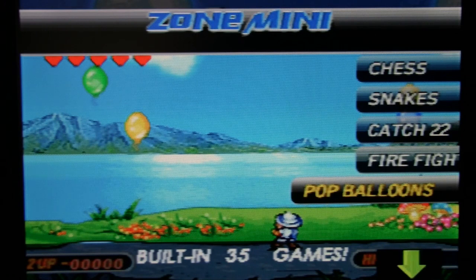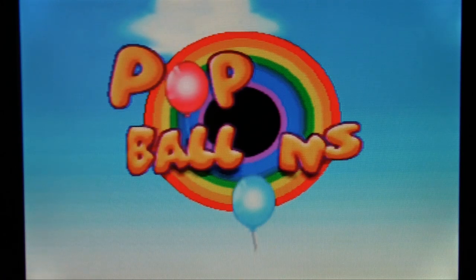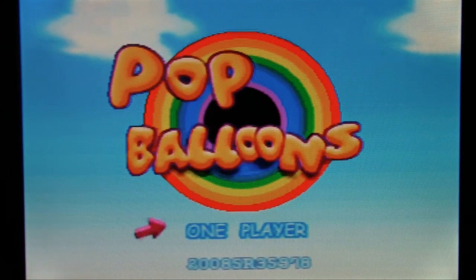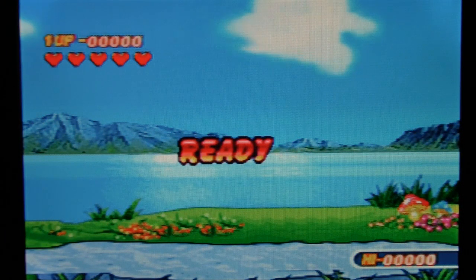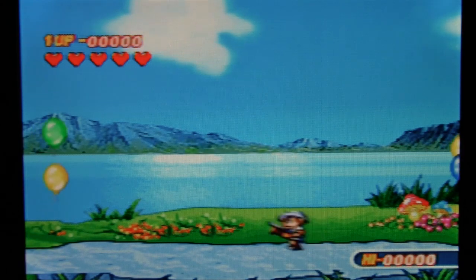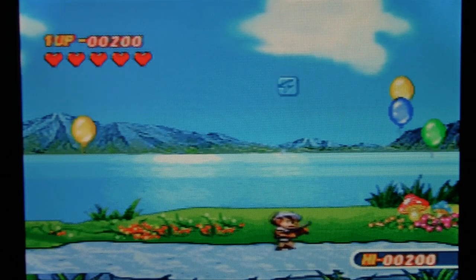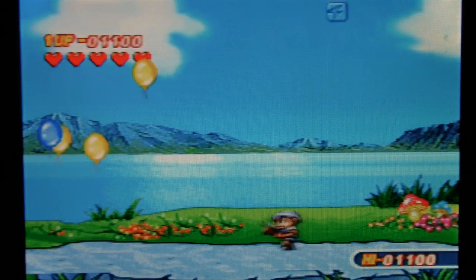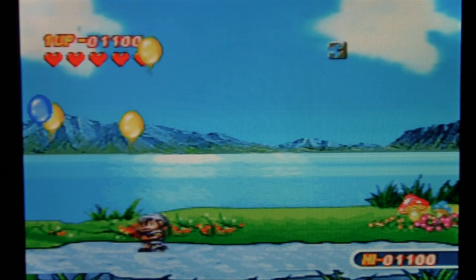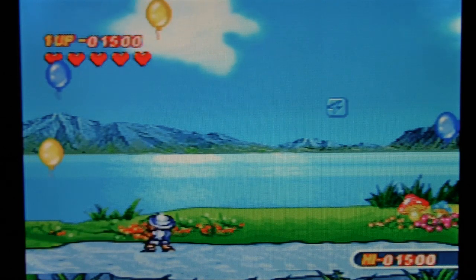Pop Balloon — let's see here. Tiny Toons logo. Using the same title theme — they didn't bother to give this one a unique song. You move left and right with the control pad and shoot the falling balloons. I have no idea what that falling blinking lightning bolt does. I'm assuming the clock gives me more time.